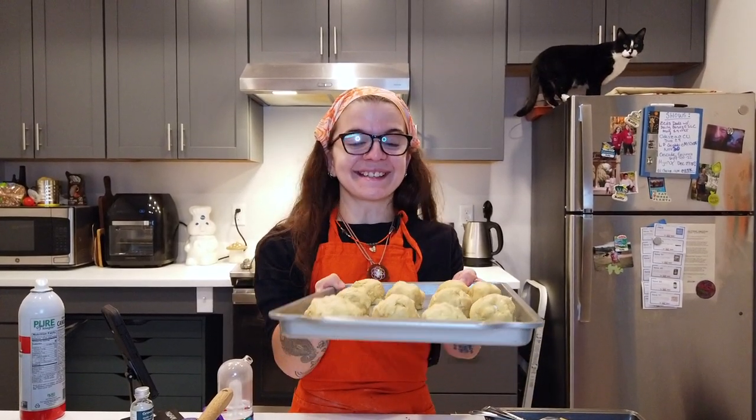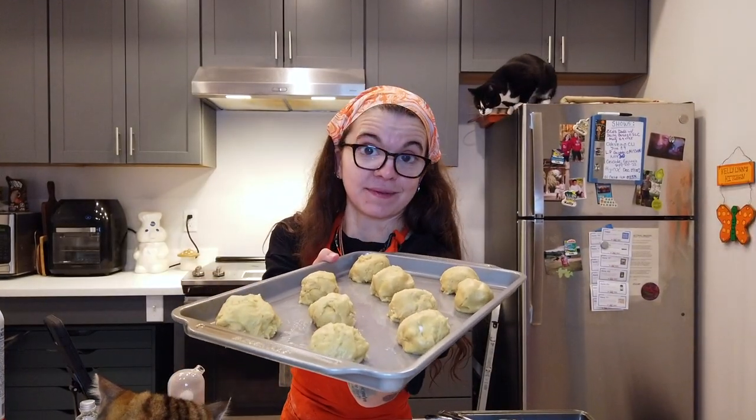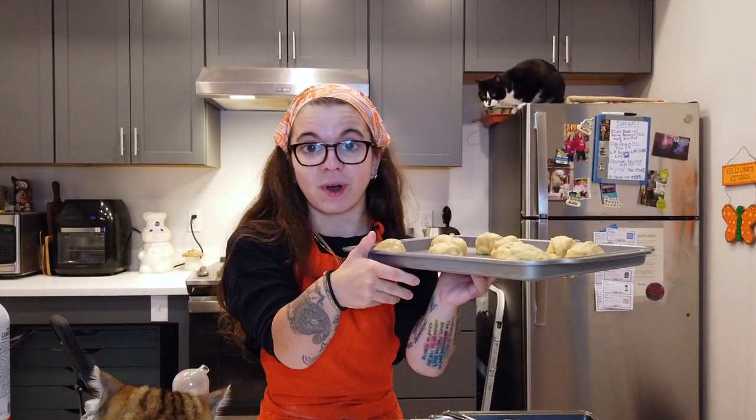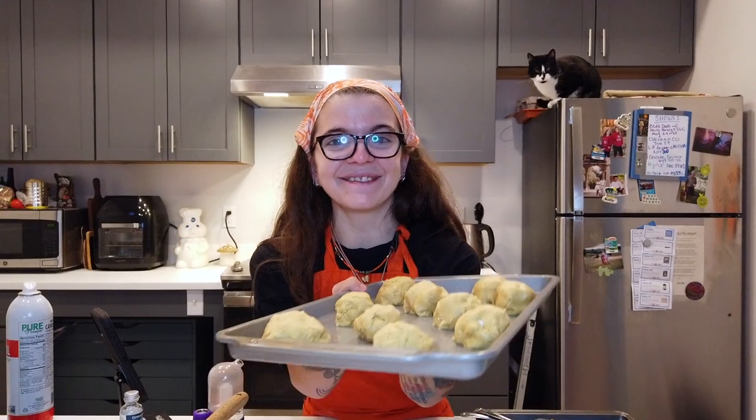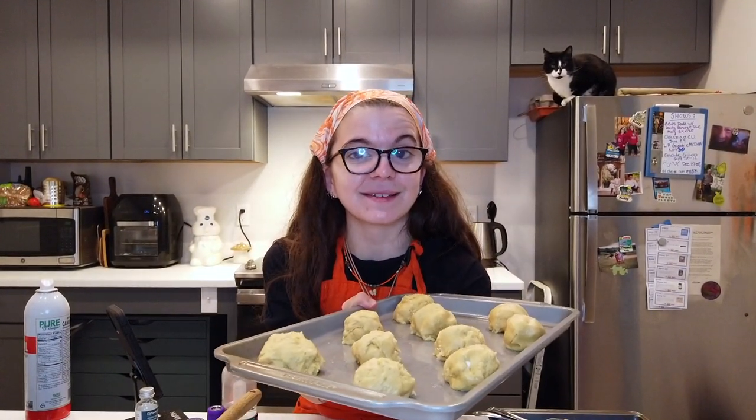Alright, there are our cookies! Oh my gosh, I'm so excited — here's the before. Let's bake them and then let's do some more ourselves. These are gonna go in the oven for 12 to 15 minutes. I like them on the gooey side, so I'll do 12.